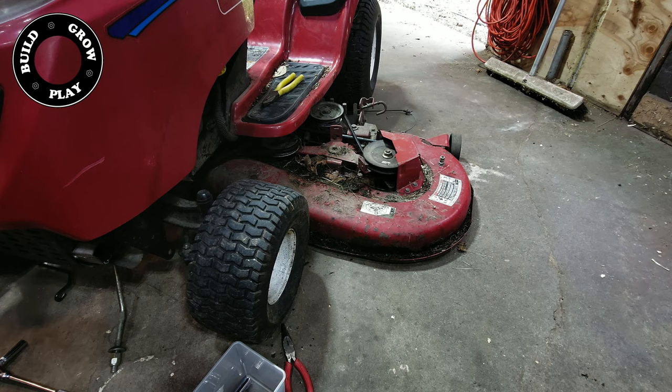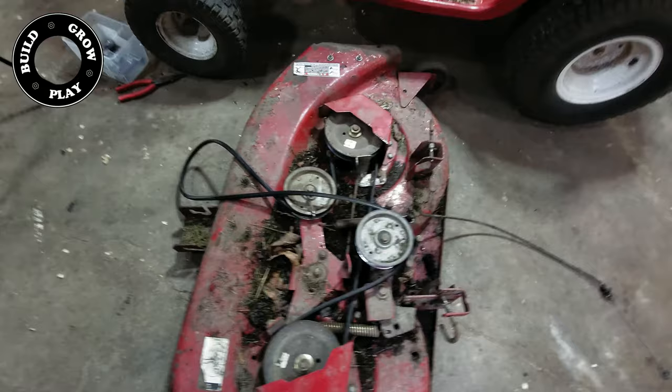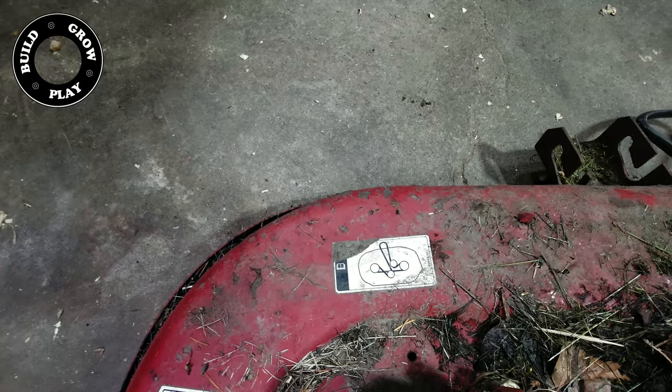Then it's just a matter of slipping the belt off the main pulley. A couple of things to observe: if you have not got an illustration on your deck, take a photo of your belt position before you remove your old belt. All very straightforward, but sometimes it needs to be said.